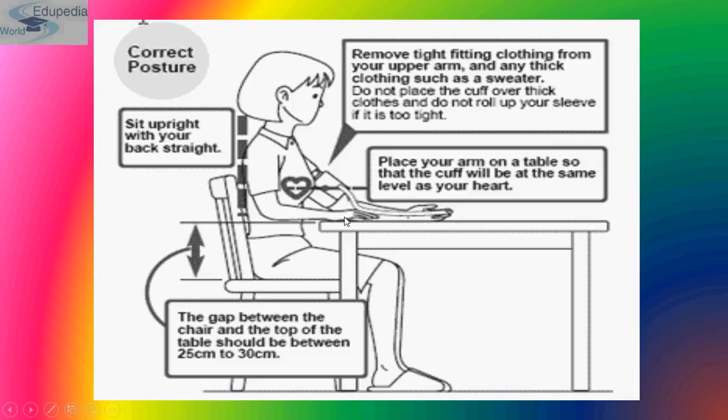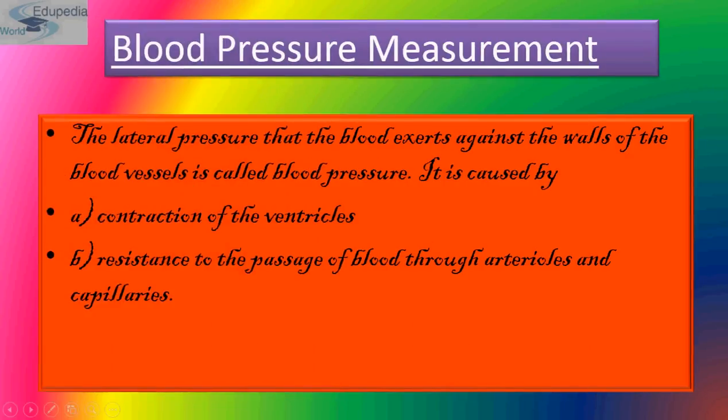The arm should be more or less at the same level as your heart. Remove tight fitting clothing from your upper arm and any thick clothing such as a sweater. Do not place the cuff over thick clothes. Do not roll your sleeves if it is too tight, as that will not give you the correct blood pressure reading.